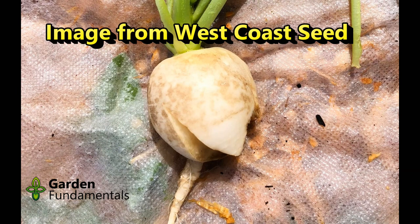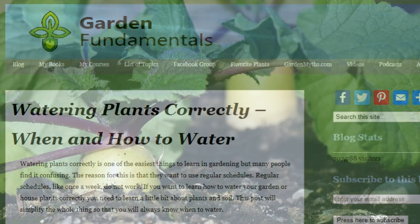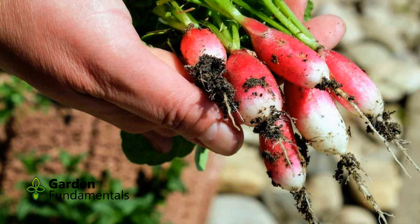Roots that split indicate a watering problem. This can happen after a heavy rain or if you water too much. This is easily prevented by watering only when the soil needs it and not on a regular schedule. Radish are also a good fall crop — seed some once the temperature starts to drop so that you can harvest a late crop before a hard frost.